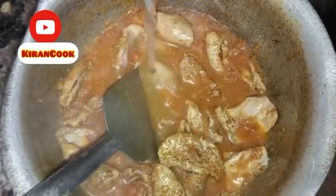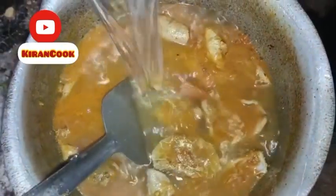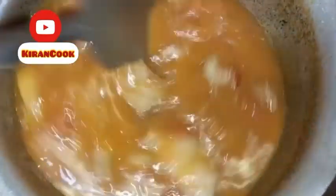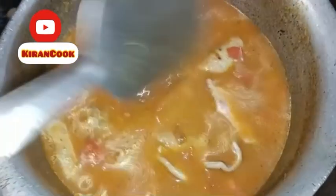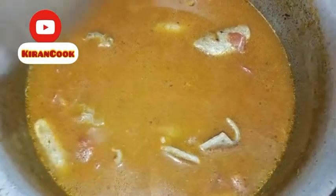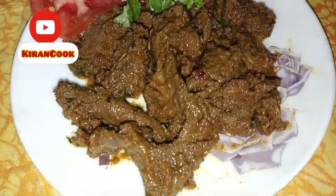We will put it in the water so that it will not get lost in the water. Now we have poured it into water and will keep it until it is ready. I will show you in the final look.